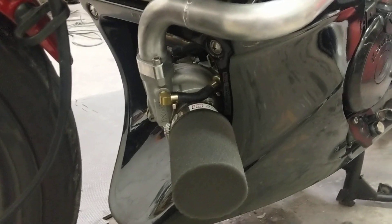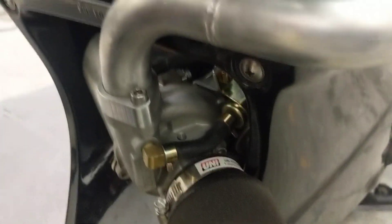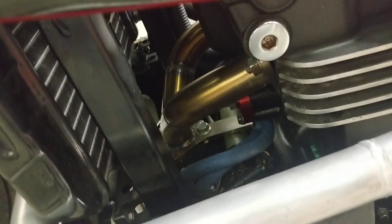Here's the turbo — it's a VZ21. There's a boost controller in here, and a charge tube. Here's the headers, turning into the turbo manifold.